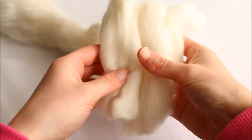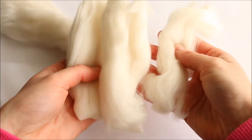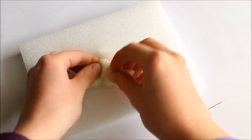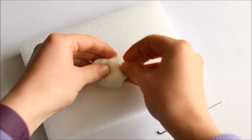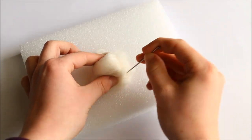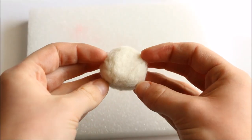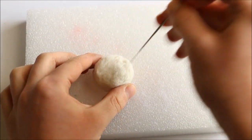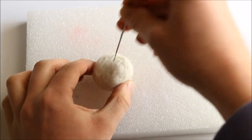I'm now moving on to the base of the mushroom. I split my cream coloured wool into four sections according to the size I needed to use. I took one and rolled it into a tight ball before poking and shaping it into a flat cylinder, kind of like a tree stump shape. We then need it to be thinner on one side, so all you have to do is poke it on one side more than the other to create the perfect shape.